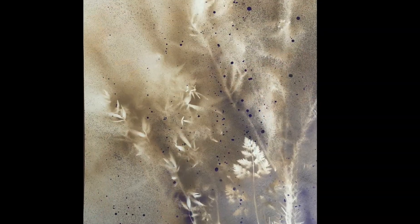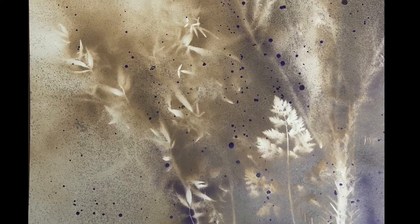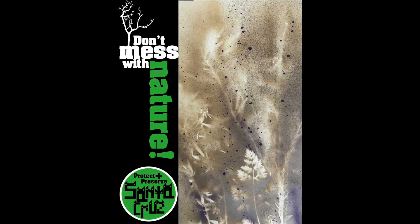My design didn't come out the way I thought, but I liked it anyway. That's the way it works with art sometimes. I combined the spray-painted art with the design I made on the computer using my font. Here's a close-up of my font and poster. They gave me a t-shirt for submitting my poster, so I guess it was okay.